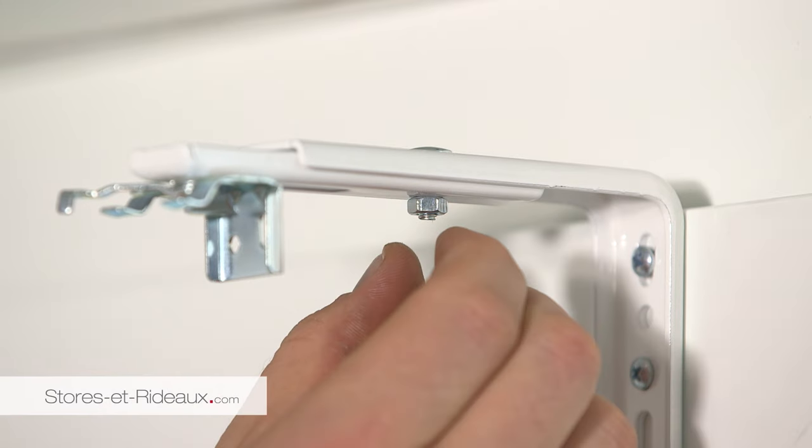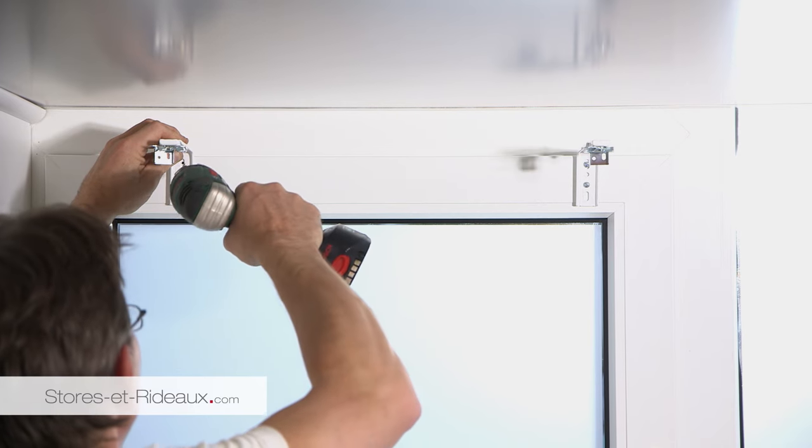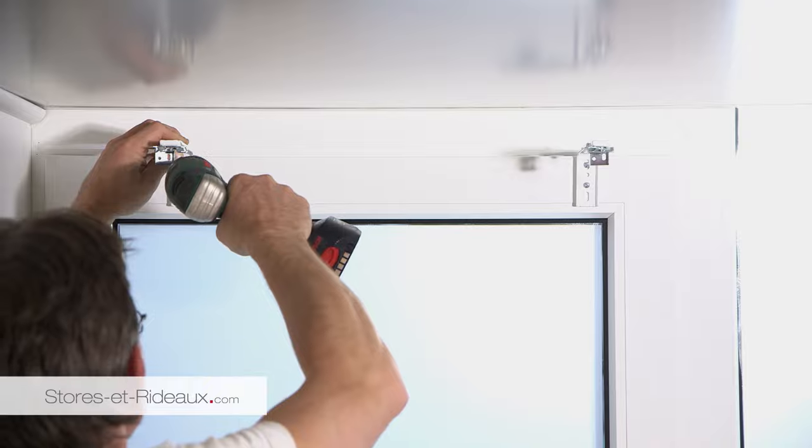Ajustez l'équerre à la longueur voulue, puis serrez la vis sous l'équerre. Procédez de même avec la seconde équerre.